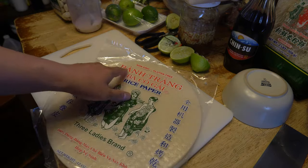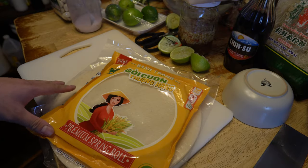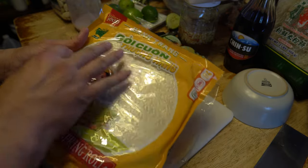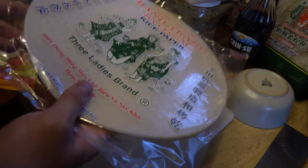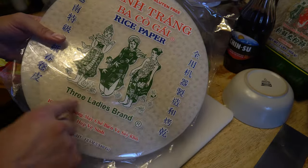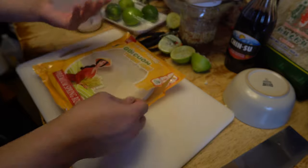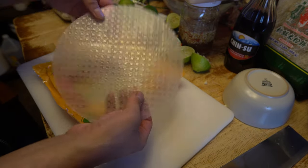This is called bánh tráng — rice paper. I have two sizes: a smaller 22-centimeter one that I typically use, and a larger 31-centimeter one. The three ladies brand rice paper is really good — it doesn't rip while you're rolling it up. I'm going to try the larger brand as well today. I usually like to double up the sheets and then make my roll, but I'll test it with just one sheet for now.